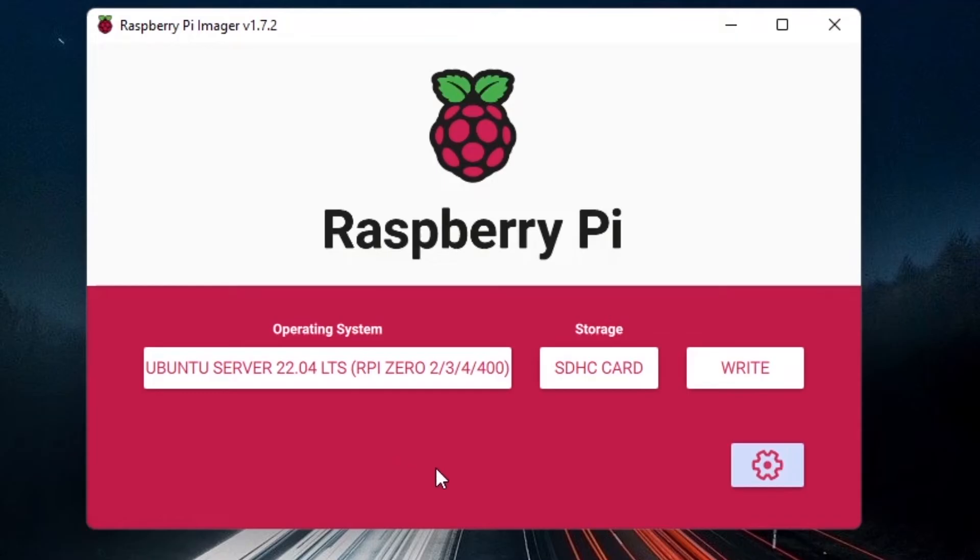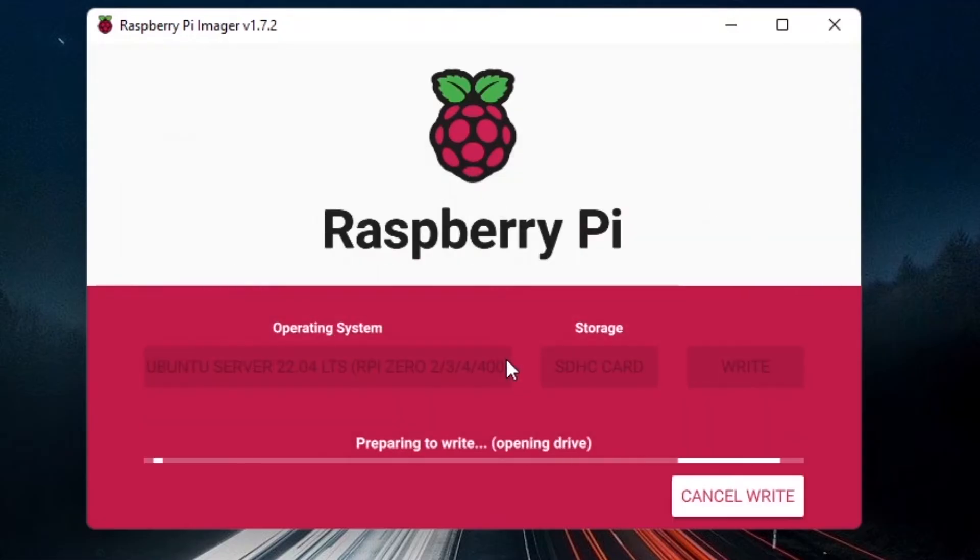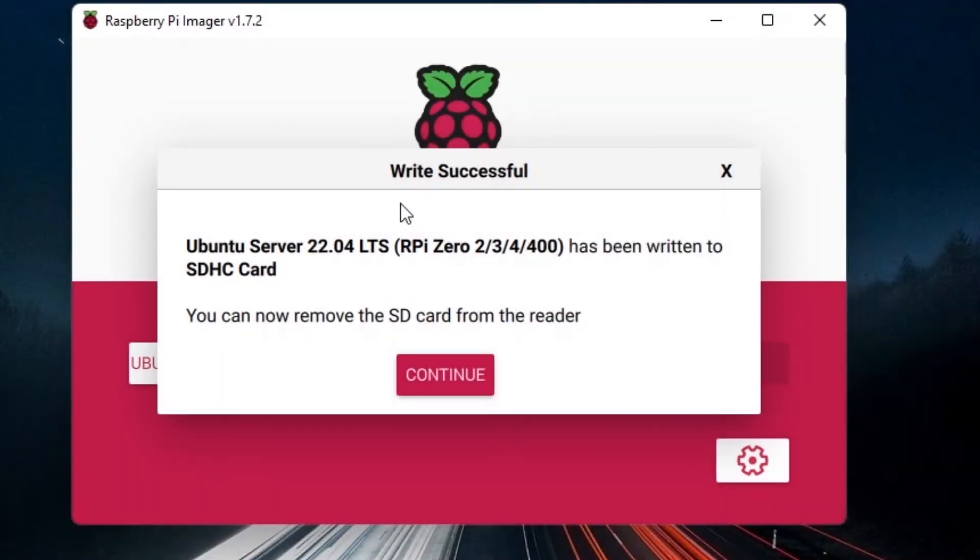Now click Write. Everything on the SD card will be erased, so make sure you don't have any data you want to keep. Once you're sure, click Yes. It will download the operating system and write it — wait a few minutes. Once you see the success message, Ubuntu Server has been successfully flashed to your SD card.